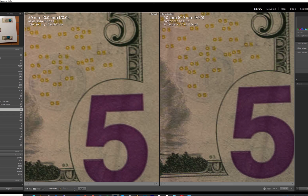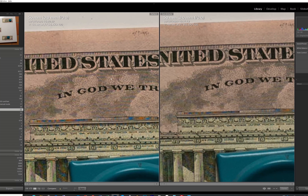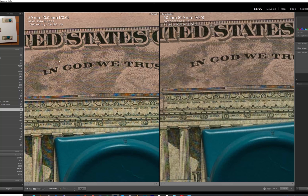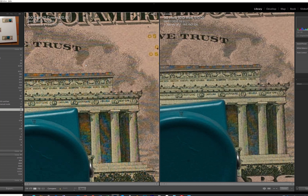So it seems like at f/5.6 we get the best out of this lens. If we go to f/8 we're stepping a little bit backwards, and of course both of these are sharper than shooting fully open at f/1.2.